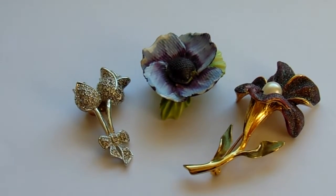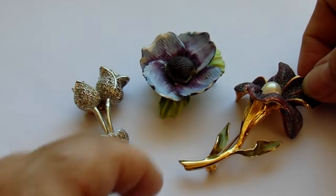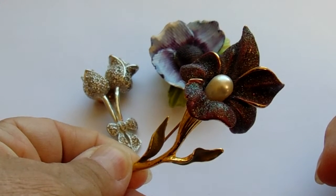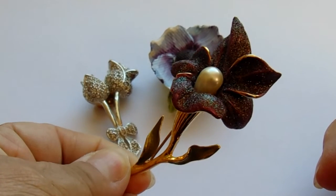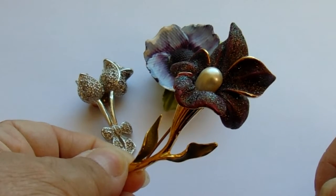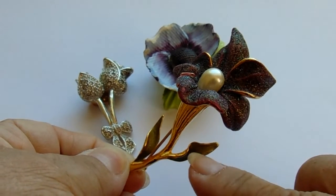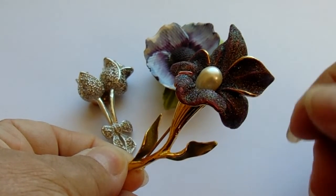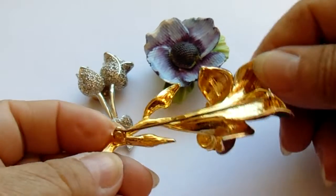And then we have this one here that does not have a trademark. Look at the beauty of that. A pearl there, glittery kind of leaves — mostly burgundy and then of course the green leaves here, but kind of sparkly burgundy.